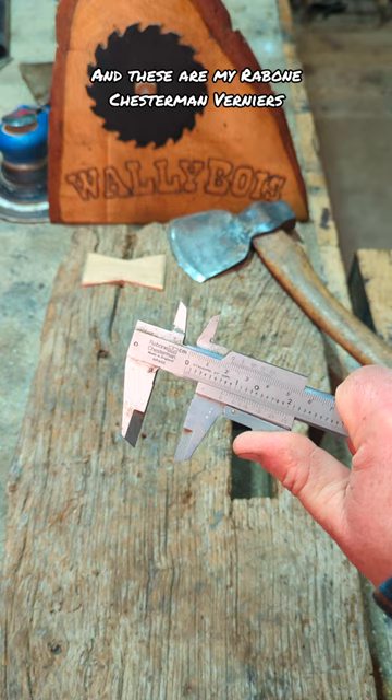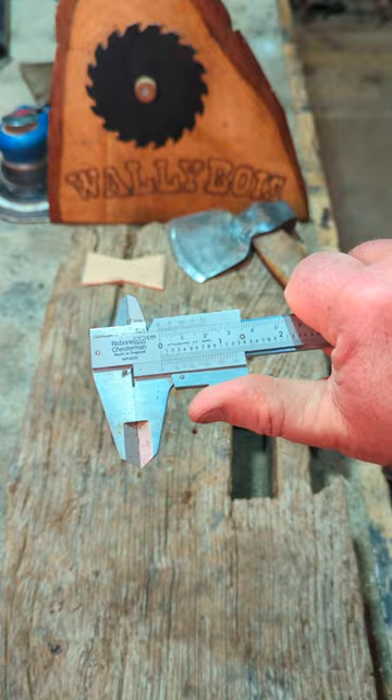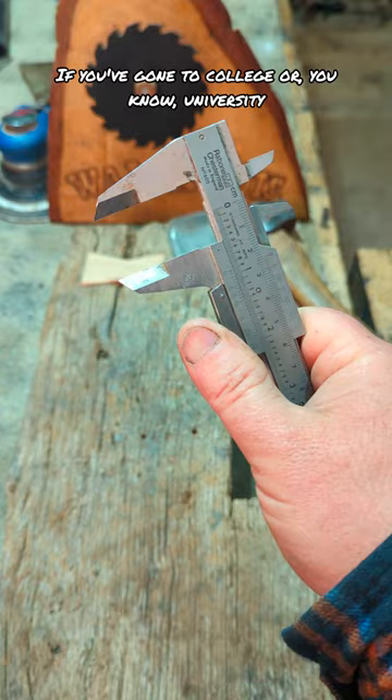You say hairier, I say vernieres. And these are Moira Bone Chesterman vernieres. Really handy for taking external and internal and also depth measurements, you see.